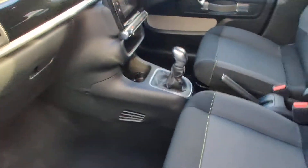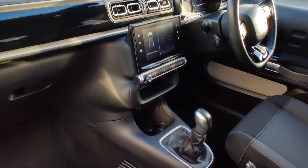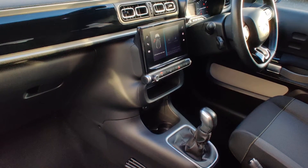On the interior there, you've got DAB radio, Bluetooth, Apple CarPlay and Android Auto.